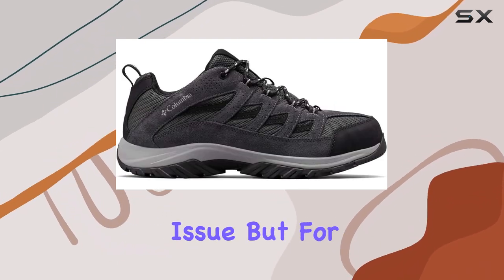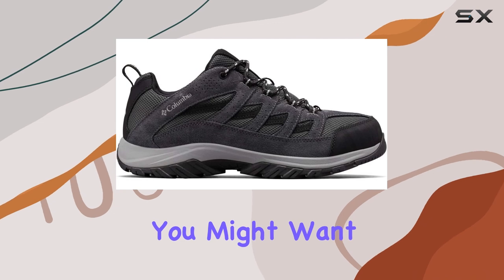In warmer temperatures, this isn't an issue, but for wetter weather, you might want to consider a different pair.